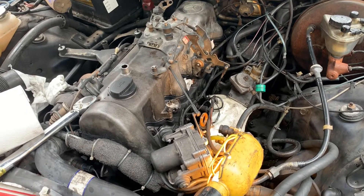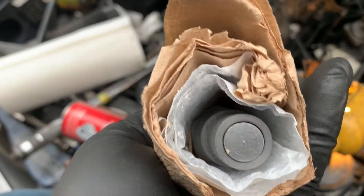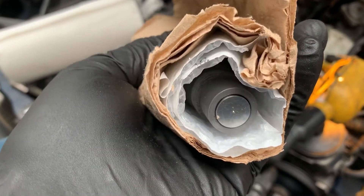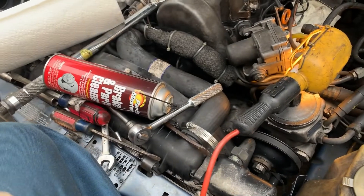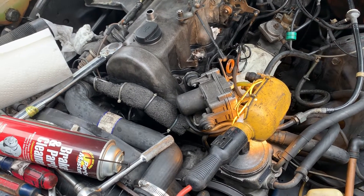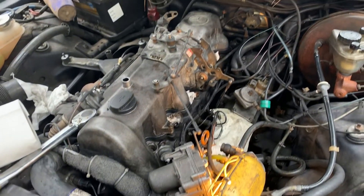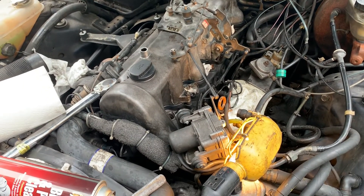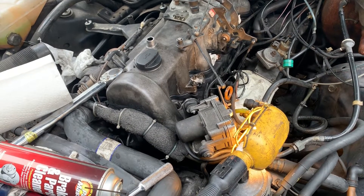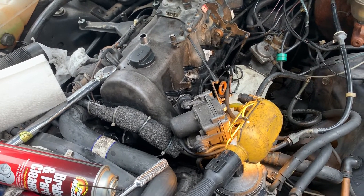I sent these off to have them rebuilt. I bought brand new nozzles — these are Farad nozzles. The nozzles will be the expensive part if you decide to buy new ones. I paid about $100 plus the cost of shipping them to the guy. I just opted to do that rather than do them myself — I'd have to buy a pop tester and all that. With everything going on I haven't had time to work on this, much less rebuild injectors.